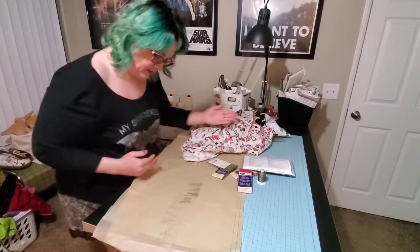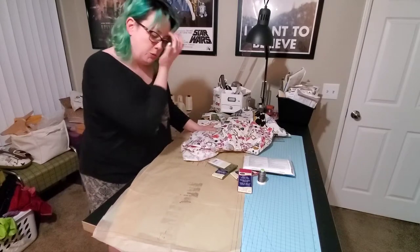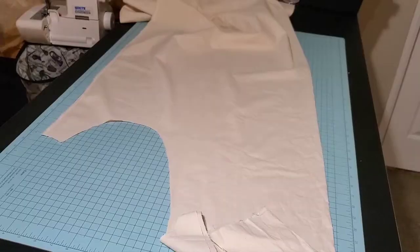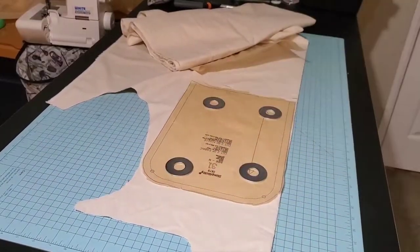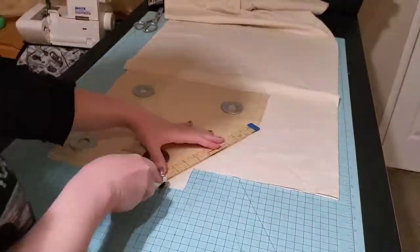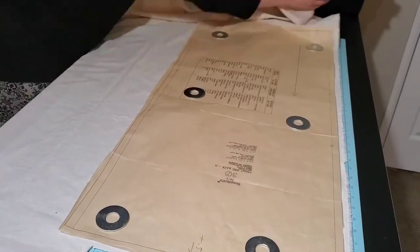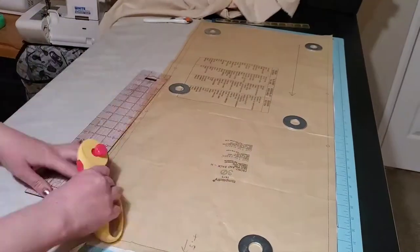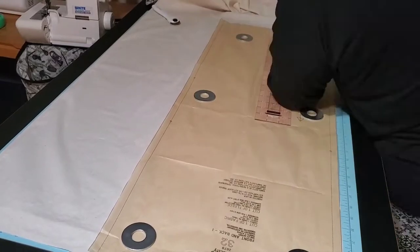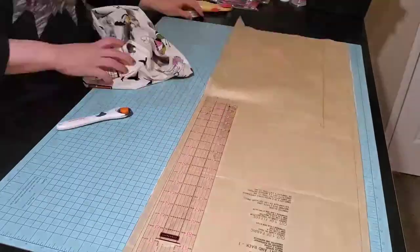It should actually be pretty easy to quilt because it's small. I might just do some fun little curly cues with my free motion quilting foot. Here I go cutting the pattern out of the muslin — I like to start with one layer, trace the entire pattern out, and then use those as templates for the rest. That way I don't have to remember to add that one inch every time with my paper pattern.